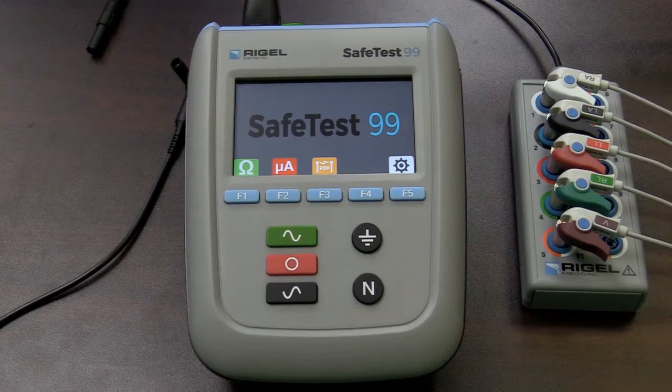F2 with microamps displayed is where we'll do all our leakage current measurements. F3 with the point-to-point is simply where we will do point-to-point measurements, and those measurements are done where the device under test cannot be plugged into the socket for the device under test on the SafeTest 99, but that device is hardwired into the power source of the facility.